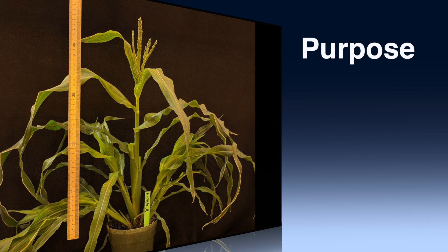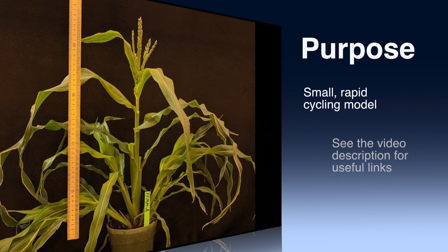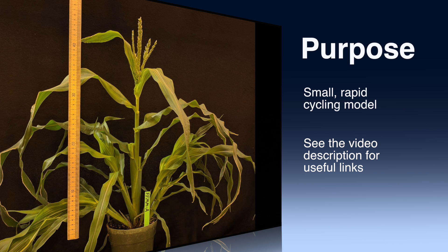We developed fast-flowering mini maize to bring the advantages of a small, rapid-cycling model to maize. Mini maize is capable of producing seed in 60 days and requires less space than traditional lines. This property allows more plants to be grown in a given amount of space. In the description you can find links to our publications as well as to specific sections of the video.